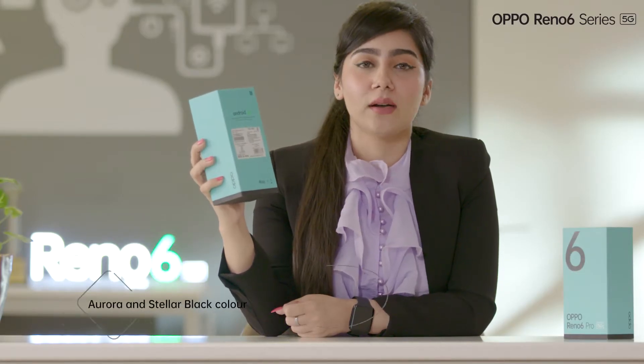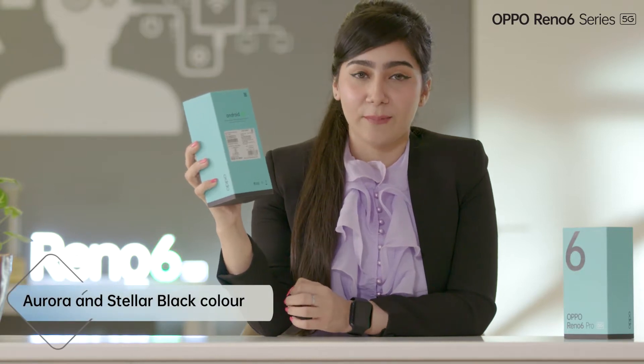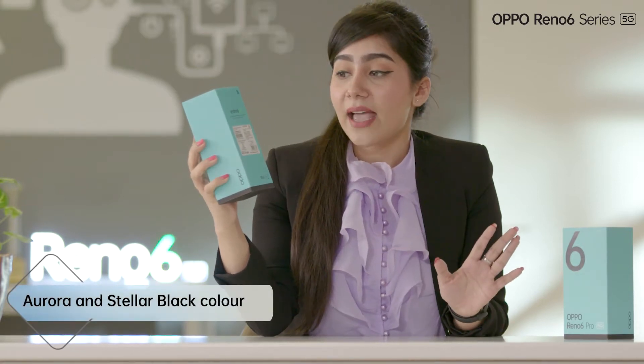It comes in two colors, Aurora and stellar black color. My personal favorite is Aurora color and both the colors you can get in 12 GB plus 256 GB variant. There's another exciting thing to it — for that, you have to watch this video till the end. So now, let's just get inside this beautiful box.